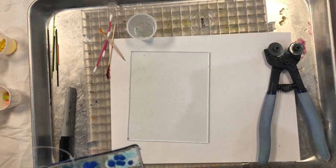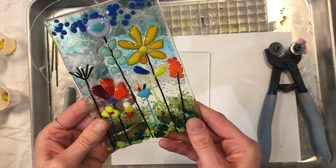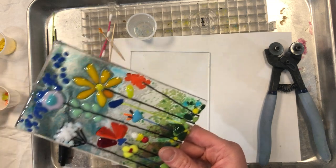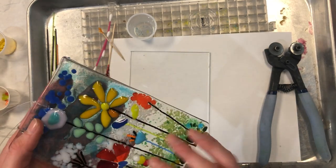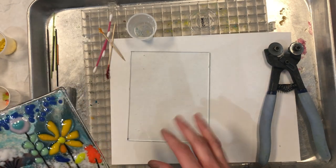Hello! This is Hot Plate Pottery, Justine speaking, and we are going to do this little tutorial about the fused glass Think Spring Suncatcher. It's super functional — you can have it hanging on a wall or on a window, whichever you prefer. And so we're just gonna get started.